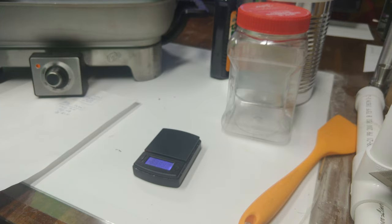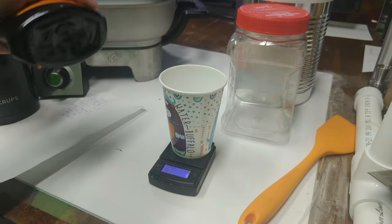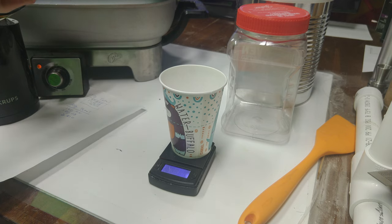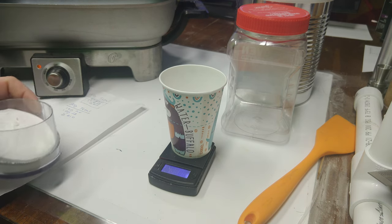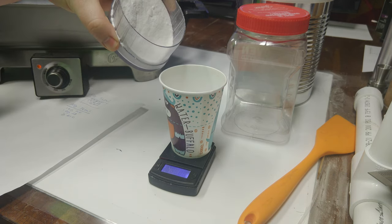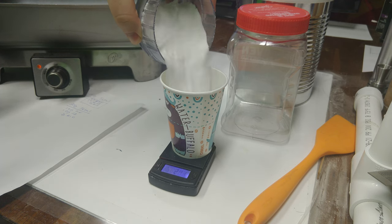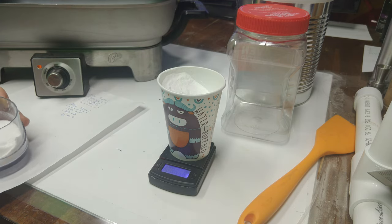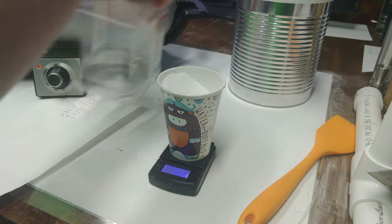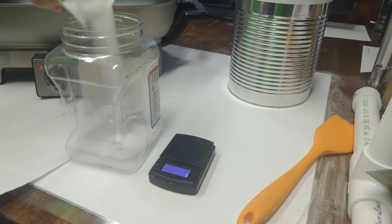Now that we know how much of each component we want, we can start weighing things out. We'll start with the potassium nitrate — this is the oxidizer. I usually run it through a spice grinder to break up any clumps and get it a little finer; just a few pulses should do it. Then we pour it into a cup on an accurate scale until we have the desired amount. This scale is accurate to a tenth of a gram and works really well for this. I'll put a link to it in the description.